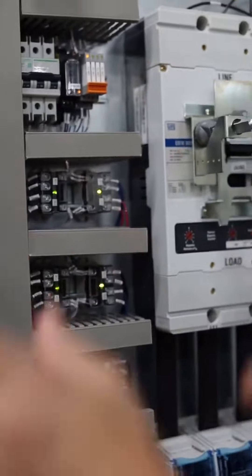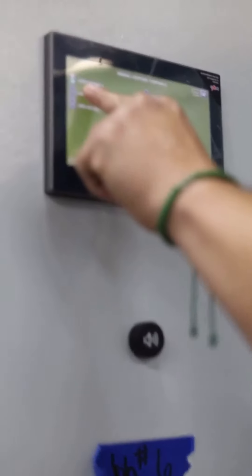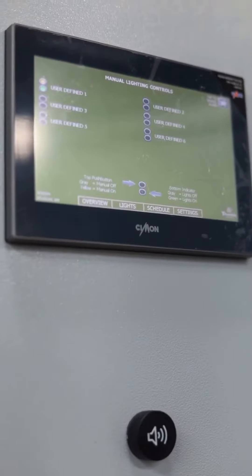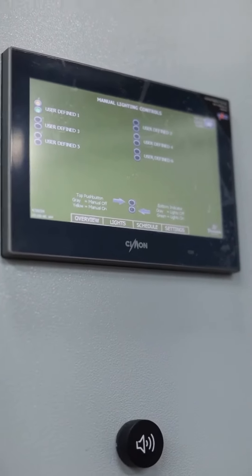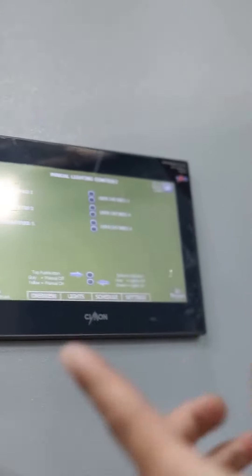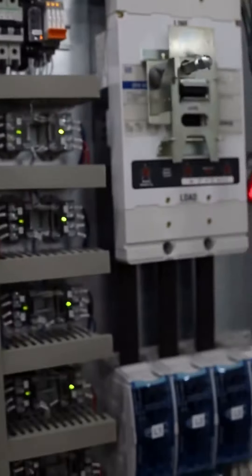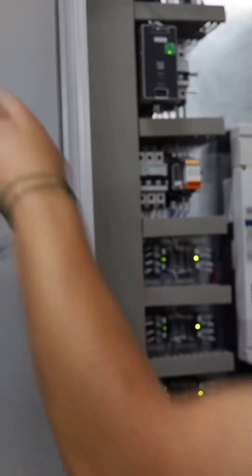Whatever it is that's going to power it — whether some lights or some appliance — we have it set with a default name, but they can go there and change it to whatever name they want, whether that's the dining area, the kitchen area lights. We're going to try the other ones — turn the rest of them on. So we've got two more left that are not turned on.